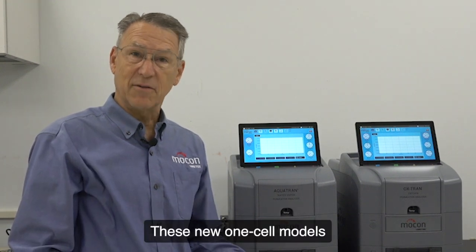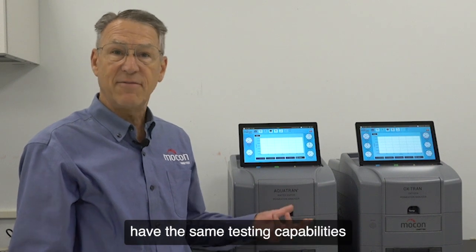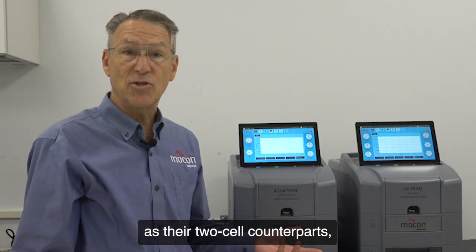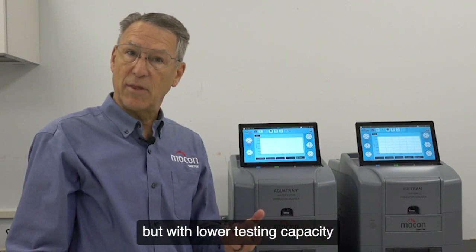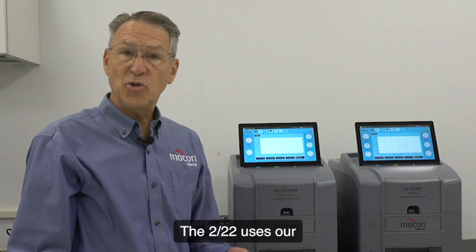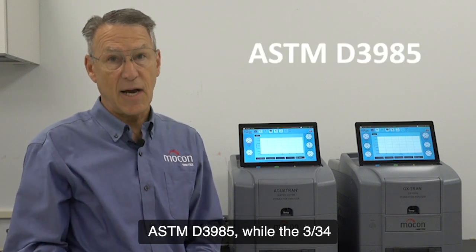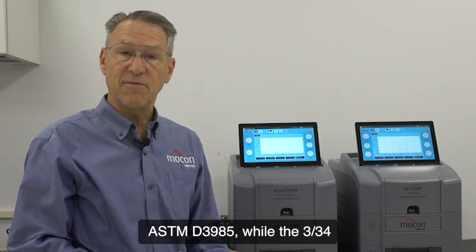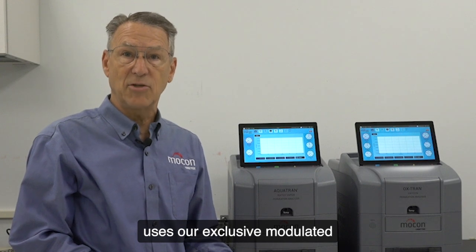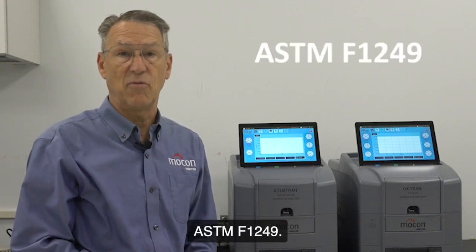These new one-cell models of our Oxtran 222 and the Permatran 334 have the same testing capabilities as their two-cell counterparts but with lower testing capacity at a fraction of the cost. The 222 uses our patented Coulox sensor letting you test to the common ASTM D3985, while the 334 uses our exclusive modulated infrared sensor letting you test to ASTM F1249.